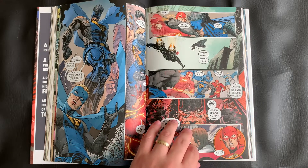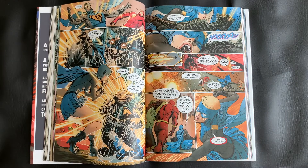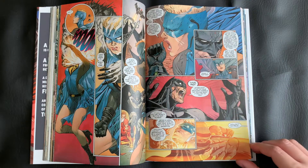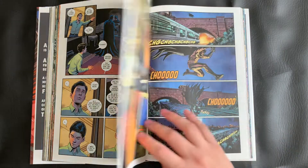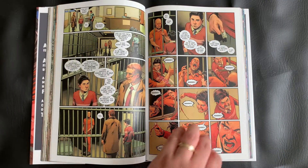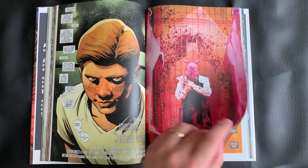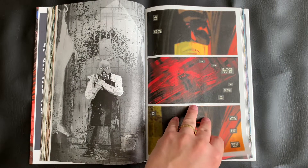Next, we have two issues that appear to be part of a crossover with The Flash, similar to The Button, which we saw earlier in the Rebirth run. Unfortunately, these deluxe editions don't include the entire crossover, just the Batman issues. So we get a somewhat disjointed story revolving around Batman, The Flash, and Gotham Girl. It seems like a pretty okay storyline, but we don't get the full scope of it, so it kind of feels out of place — and it's also splashed right in the middle of this ongoing Bane storyline.